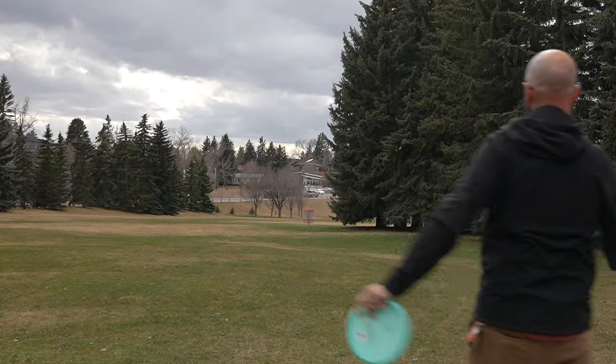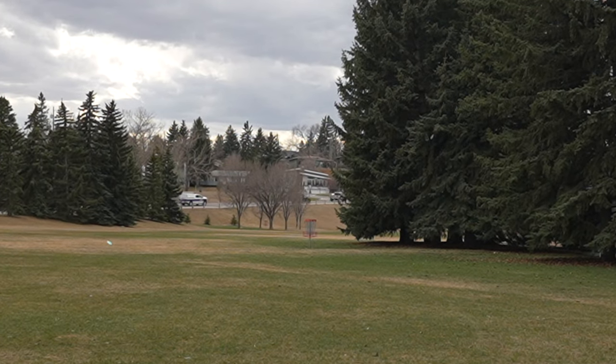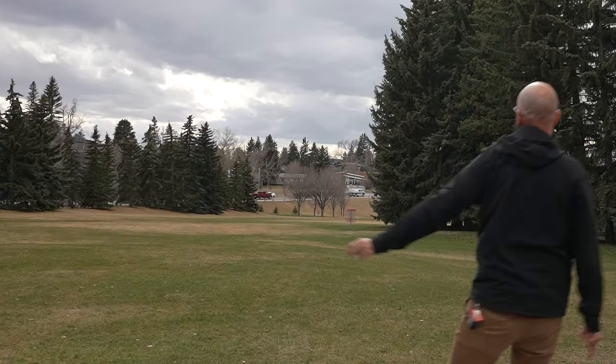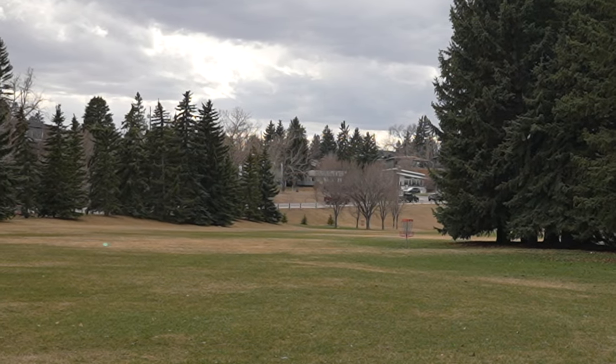The first shot I threw — you can see here — I wasn't really aiming at the basket. I didn't have room to come in at the basket with a hyzer; I was more just trying to show the flight of the disc. Side by side, these discs flew almost identical in that backhand situation.